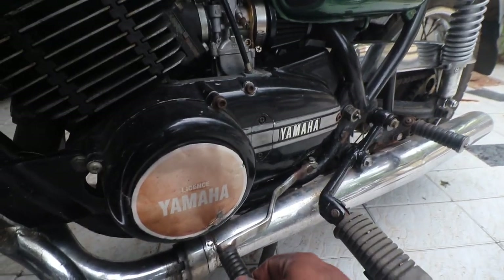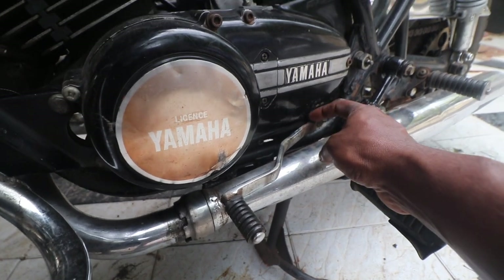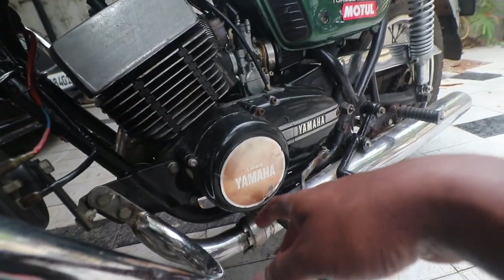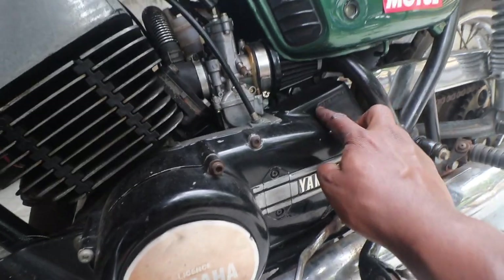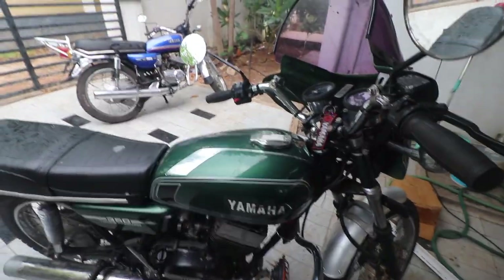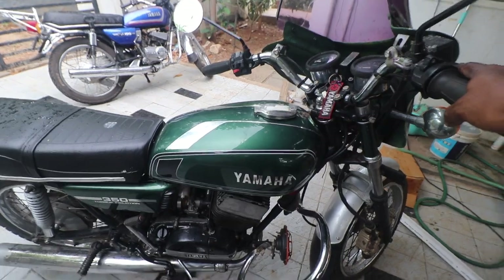Look at the gear lever — it is not shaped like this; it should be one single sleek shape. Look for the crash guard for any rust. You can identify an HT and LT by the stamping: LT has 'Made in India' and HT has 'Made in Japan' written here. Then you have the cylinders — there are four major variations: Indian LT, Indian HT, US spec, and Chinese cylinders.